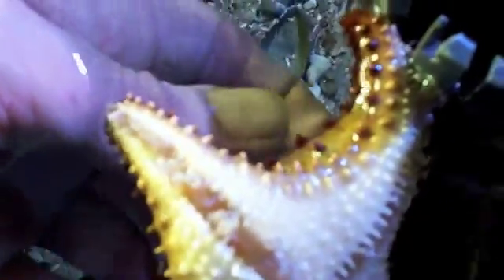If you ever want to take a starfish off, what you do is you just vibrate him. You don't want to force him, because if you force him, he'll rip those tube legs off and then he has to regrow them.